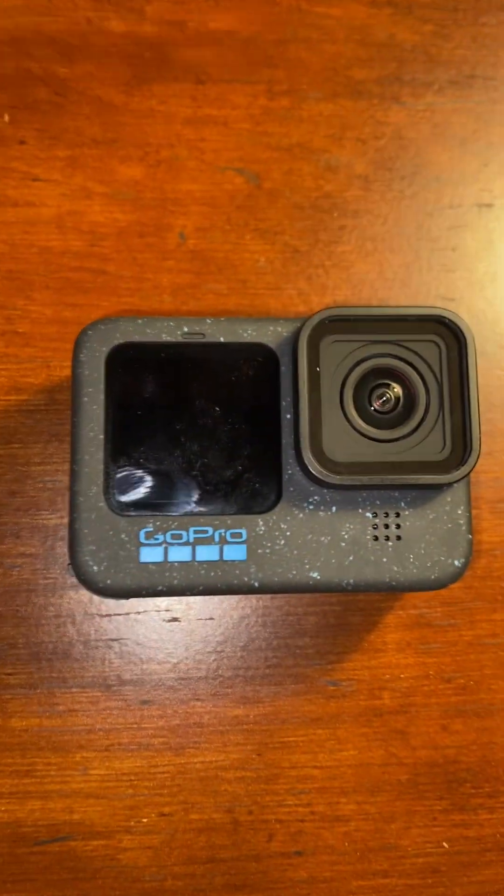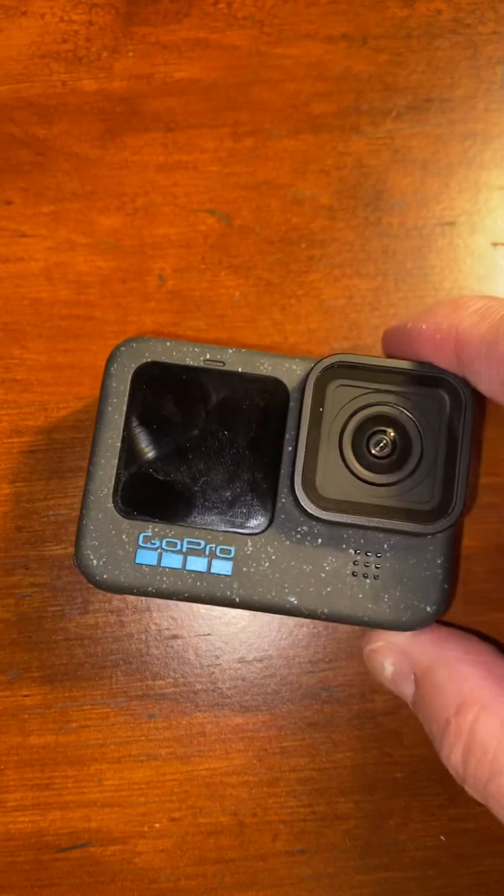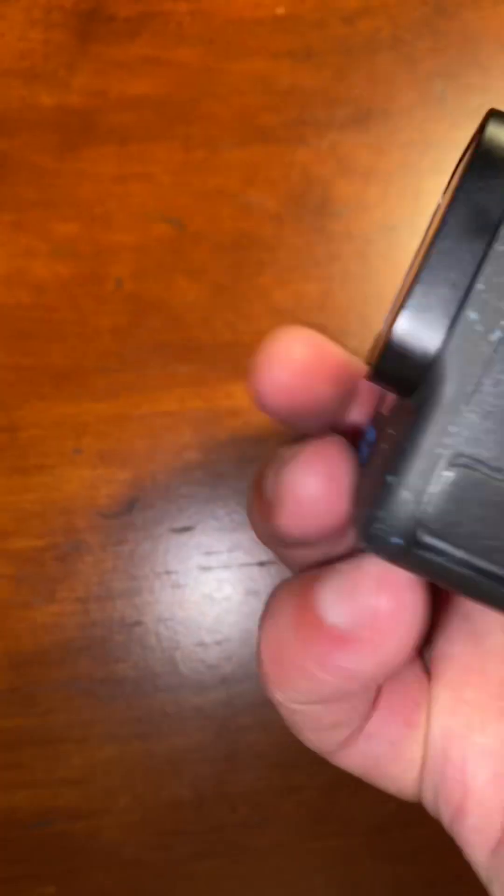You just flap that lid and wait for the snap and it's good to go. Now remember, this isn't completely waterproof on its own — it's waterproof up to 33 feet, so if you are gonna do a lot of things outside in the water, you're gonna have to get the case for it.